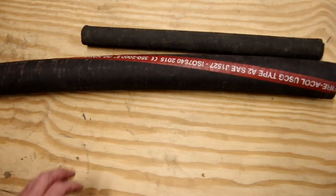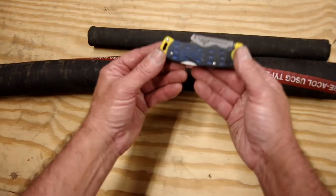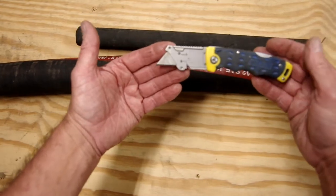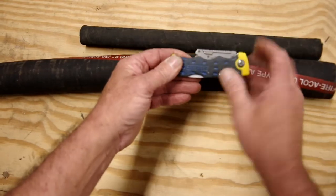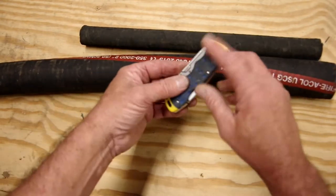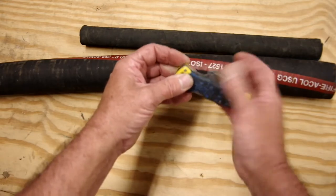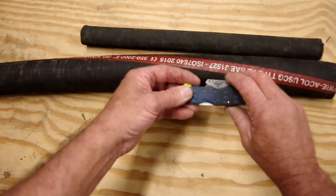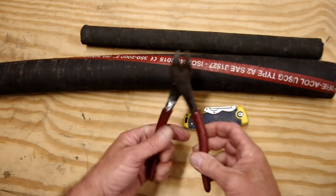Next we need the tools we're going to use. I like to use just your average utility knife with a very sharp blade. One tip: do not be shy about changing the blades. The blades are incredibly sharp when they're new but they dull very quickly, so change them often.